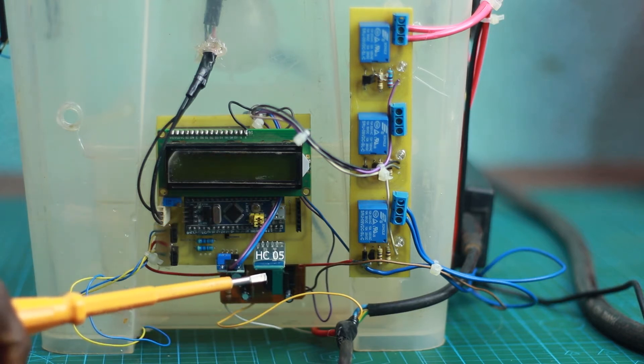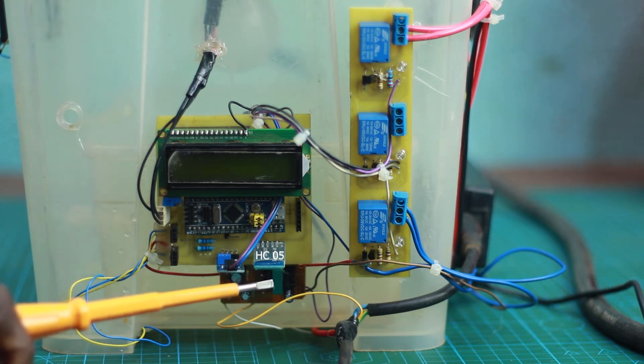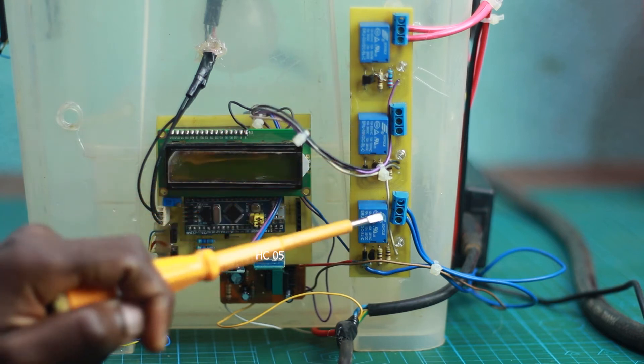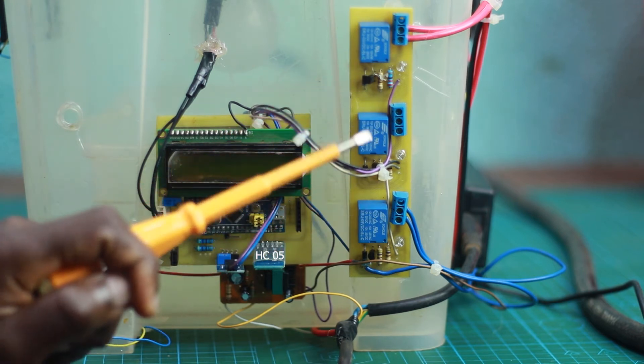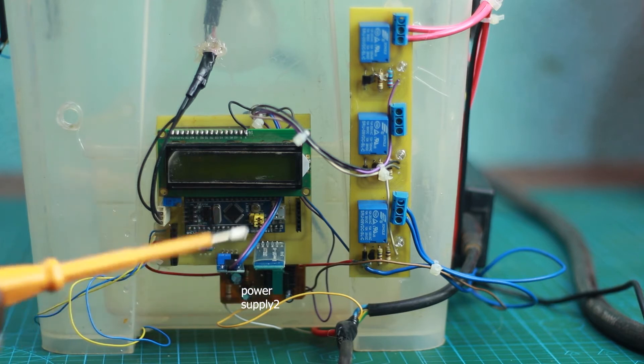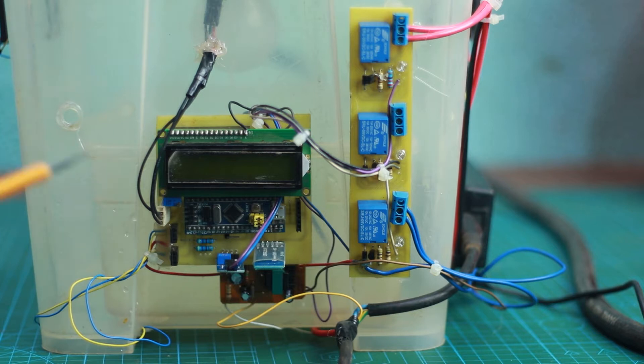We also have a Bluetooth module, which is used to change all the parameters — like the temperature set point — and to turn each relay on or off. We have a power supply for the controller itself. The fans used in this project are all PID-controlled, which means they maintain the temperature to a certain set point in a very fine manner.